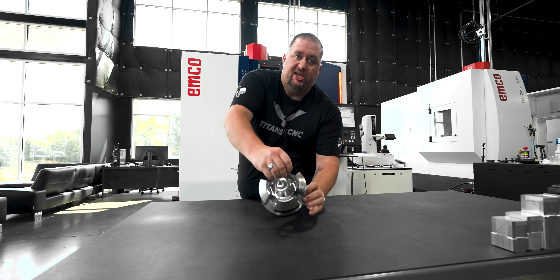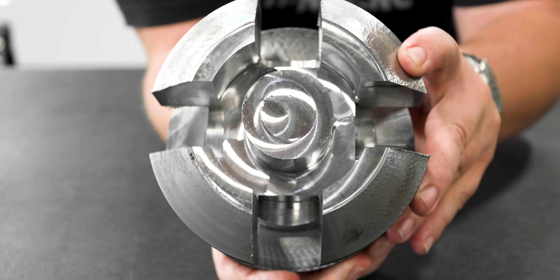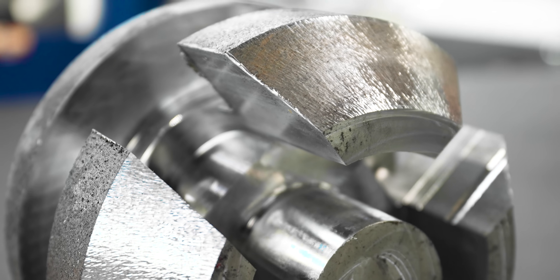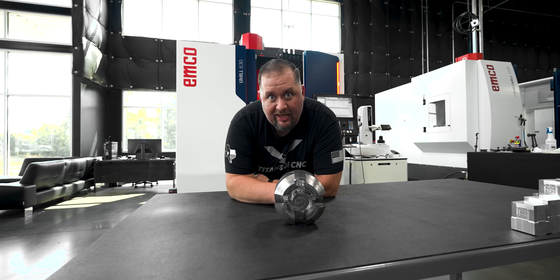We've proven out the rigidity of this machine. Take a look at these cuts — they're super deep and we did them all in one depth, one pass. This was just a demo part to see how rigid the machine was, and the machine passed with flying colors. Stay tuned because we're going to be doing some super cool projects on this thing, and this is only the beginning. Peace.